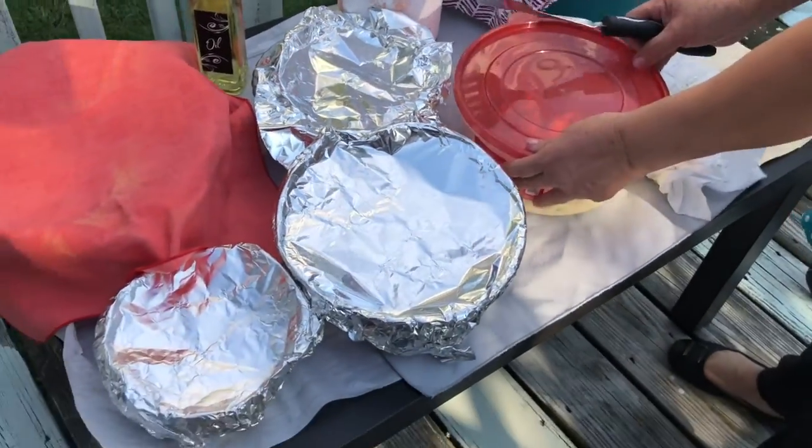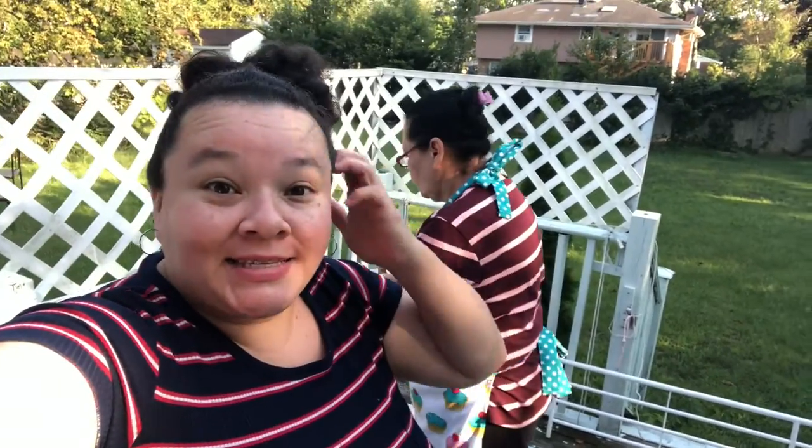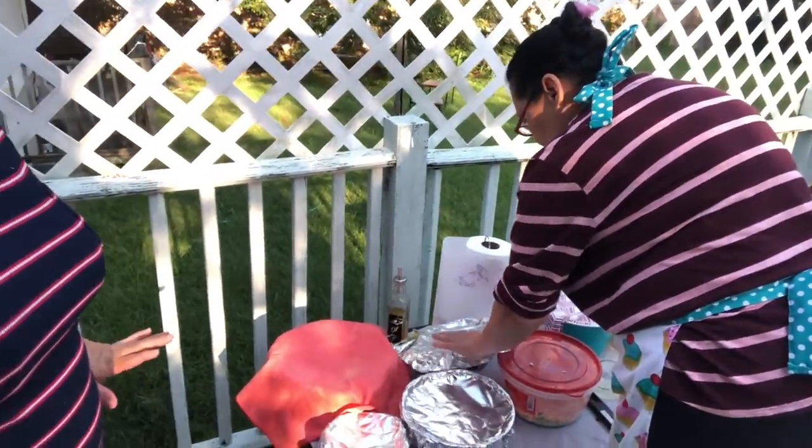Ya casi vamos a empezar a prepararlos. Mi mami está preparando las deliciosas pupusas — amigos, las pupusas son internacionales. Los que no las han probado, los invito a que las prueben, son riquísimas. A mí me encantan. Aquí estamos en casa con todos los ingredientes que se van a usar.